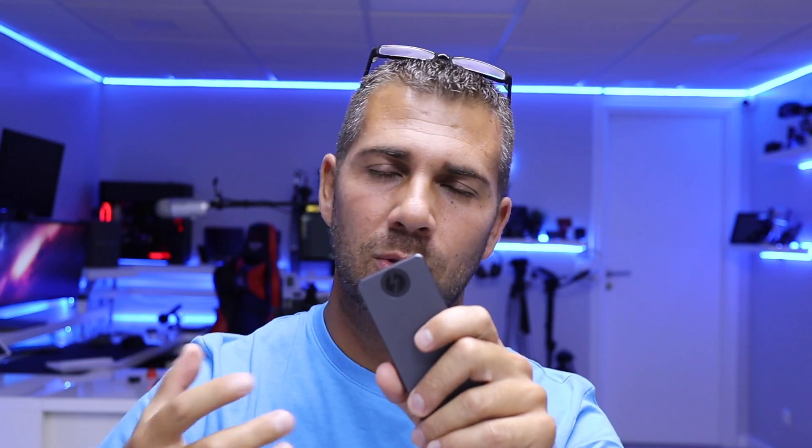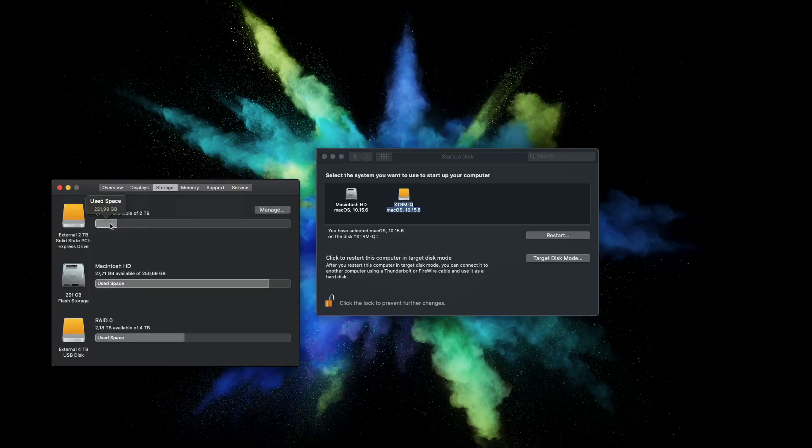This is a great option to expand storage, and also a great option to have a full clone backup of your system alongside Time Machine. Keep in mind that besides the 2TB we'll use for video editing and everything else, we still have those 256GB of internal storage that we can wipe and use as a Time Machine backup, for photos, documents, or whatever we want.